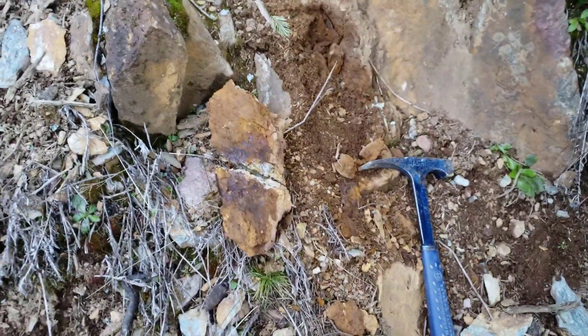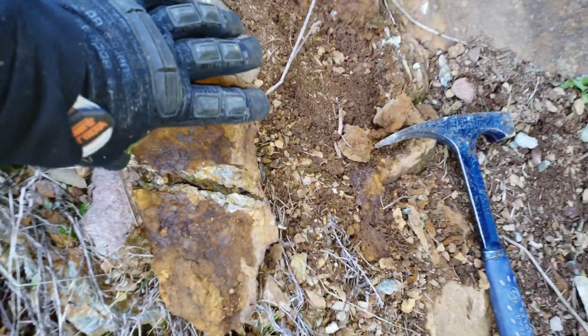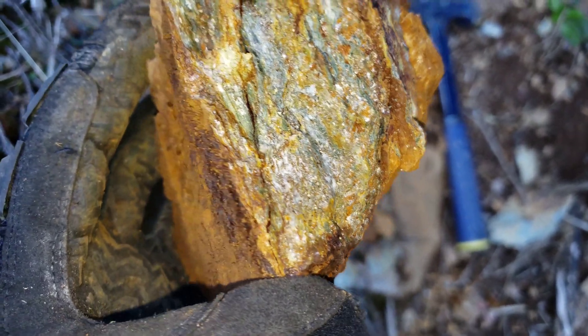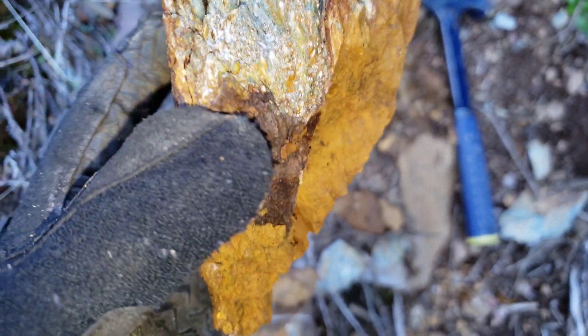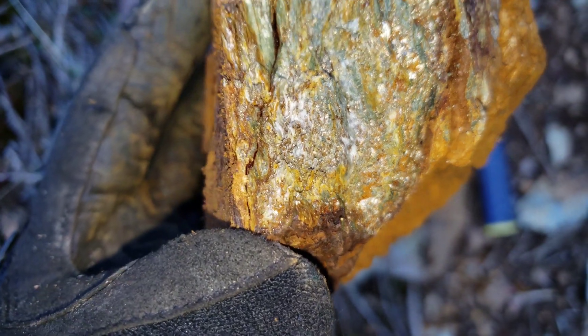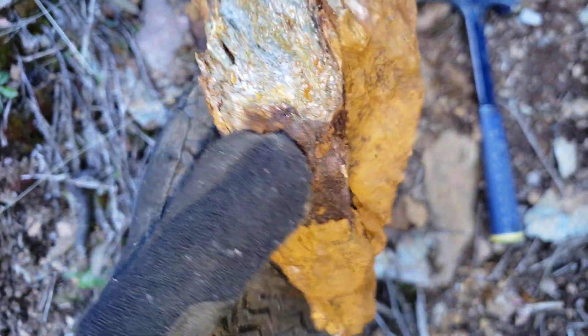And if you take a look over here, I just pulled this hunk of vein right off this edge right here and broke it open. You have some nice sulfides with a little bit of quartz carbonate in there. Pyrite is your primary sulfide.